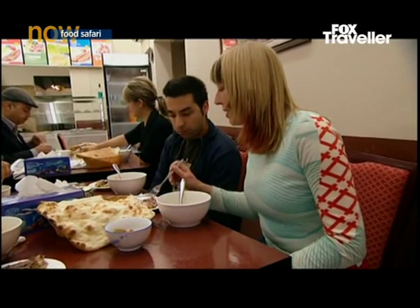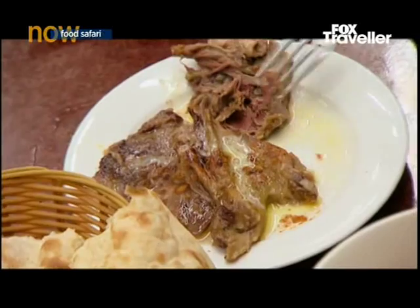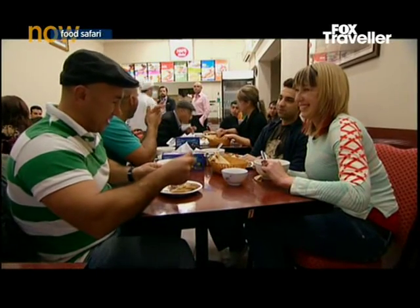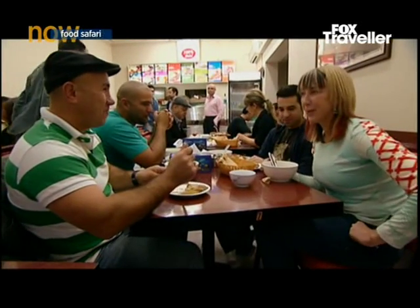He said it was going to be like lamb shank and it sort of is. A bit like lamb shank. You have to be born as a Persian to eat this. You know what? I think you're right.